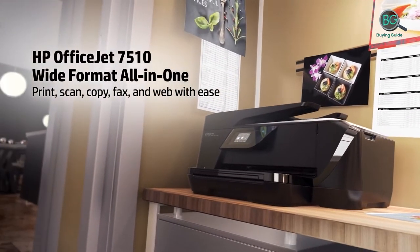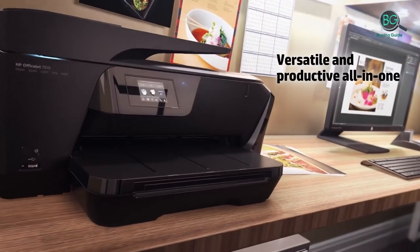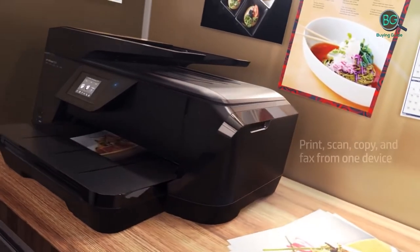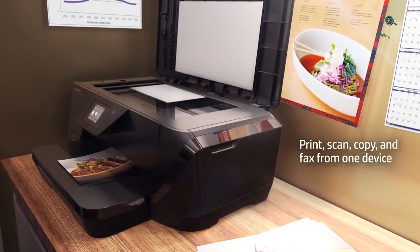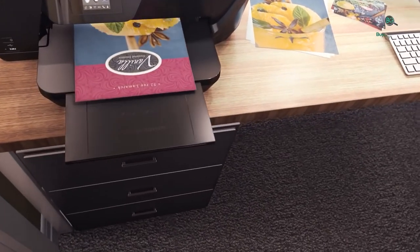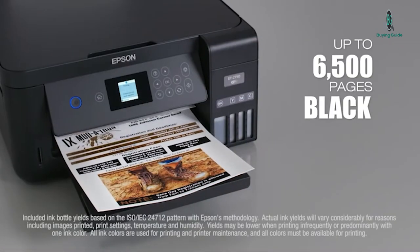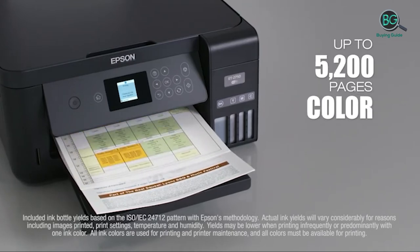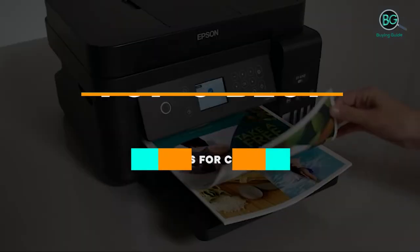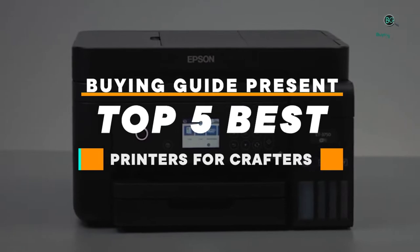In this review, we will be discussing in detail the best printers for crafters available in the market today. This list was created based on my viewpoints as well as the cost situation in the market. If you want more information and price, please check the product link below the description. Please subscribe to our channel for more updates. Buying Guide presents top 5 best printers for crafters.